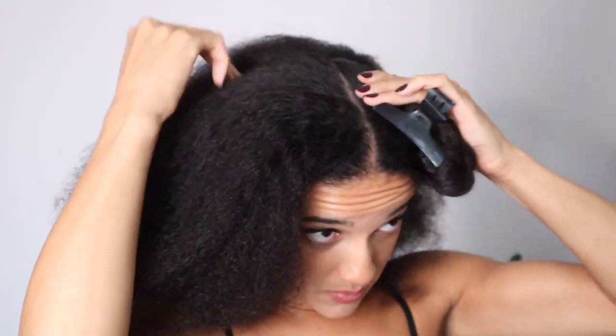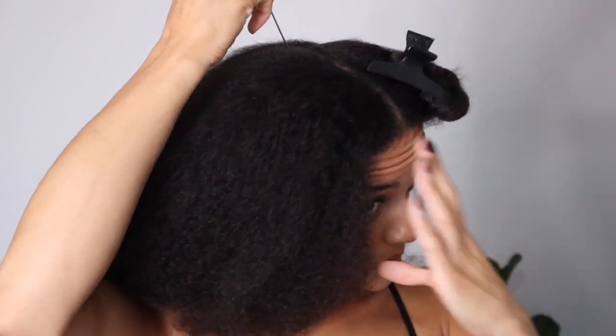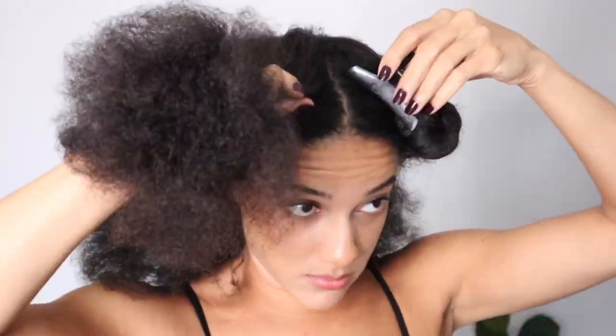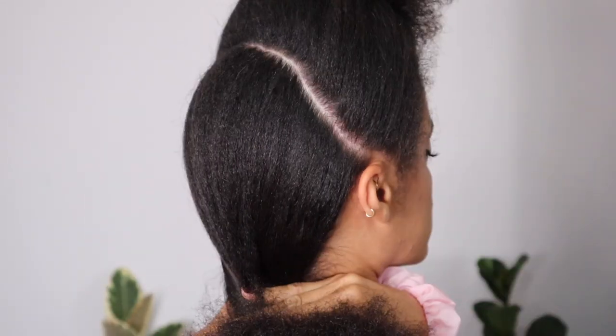For a style like this, I do think that the partings are quite important, so I am going to be quite particular about where I'm placing the partings and how tidy they are. First, what I'm going to be doing is sectioning the front away from the back. To do that, I'm going from the crown down to the back of one ear and then from the crown down to the back of the other ear, and then join that together so that I've got a front half and a back half. I'm also going to tie the back section away because I will be working on that later.